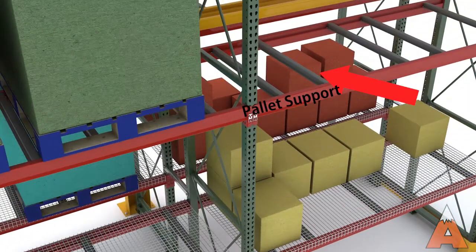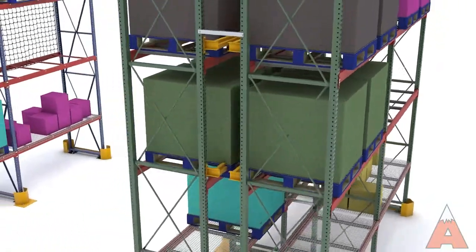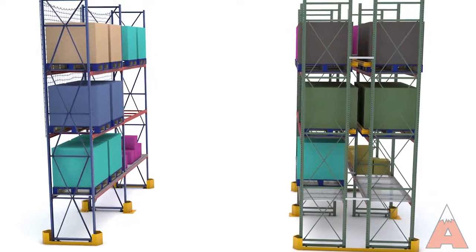Pallet supports placed between the shelf beams are recommended to add extra safety and support, specifically for inferior or misaligned pallets. They are not designed to support the pallet load. Pallets should always rest on both shelf beams.